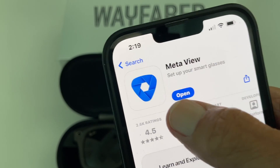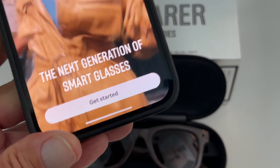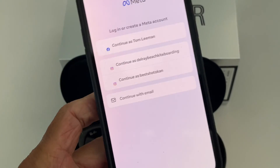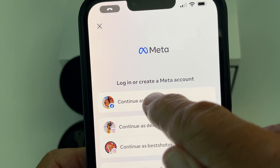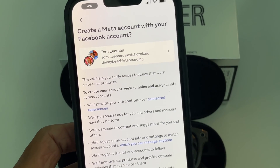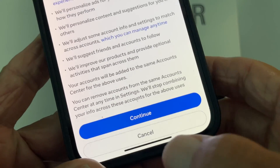Open. Check it out. Now I probably have to open up my Facebook account. Look — next generation smart glasses. Let's get started. Continue as Tom Lehman. Create a meta account with your Facebook account, so I have to do that. Continue.